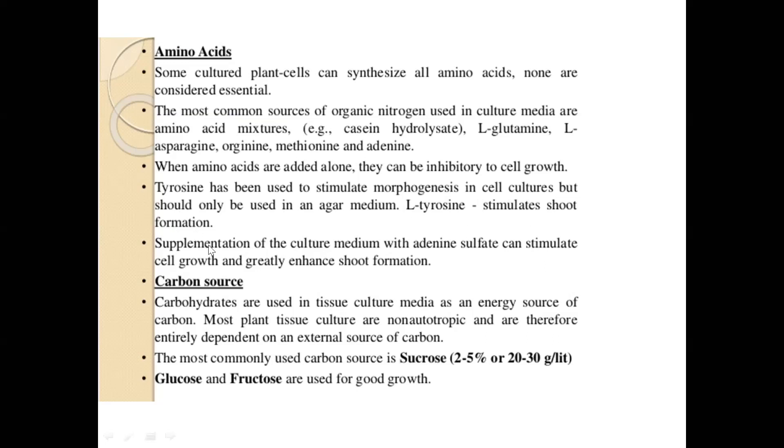L-tyrosine stimulates shoot formation and adenine sulfate can stimulate cell growth. Carbohydrates are used in tissue culture as an energy source. Because callus is not autotrophic — it has not yet formed chlorophyll-containing cells — it is non-autotrophic and entirely depends on an external source of carbon. Sucrose, fructose, and glucose are the most commonly used carbon sources; maltose and raffinose are also used.